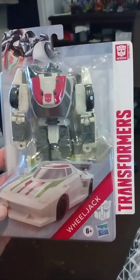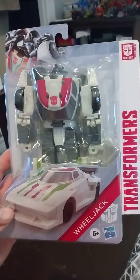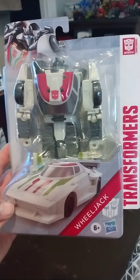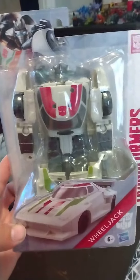Hello everyone, this is James Autobot, and I wanted to give another update of something I added to my collection. I found this Transformers Wheeljack at a Family Dollar, actually one in my neighborhood. I thought it looked pretty cool, so I bought it to check it out.